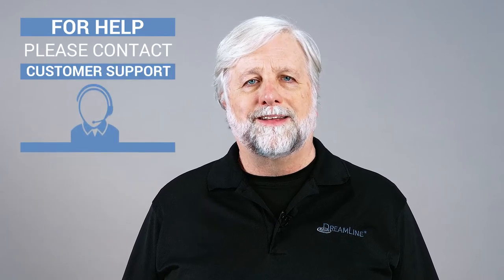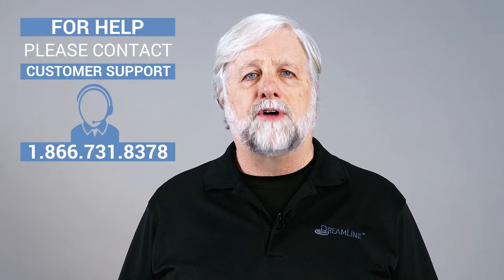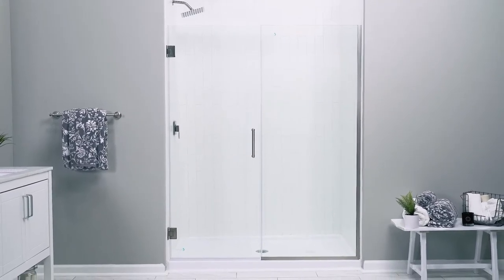If you run into any issues during these steps, please contact our customer support team by phone or live chat for assistance. Please review the following safety reminders before we begin the installation of the Unidoor Plus shower door by Dreamline.